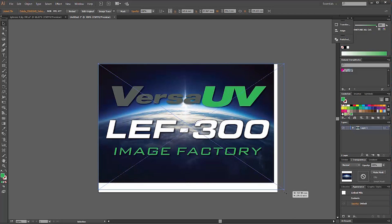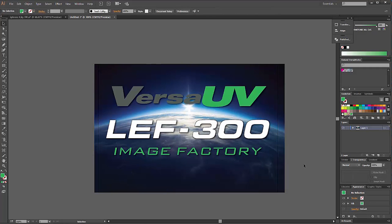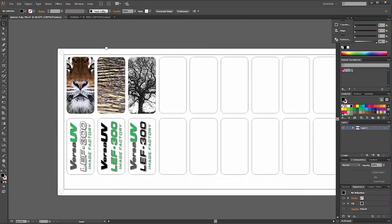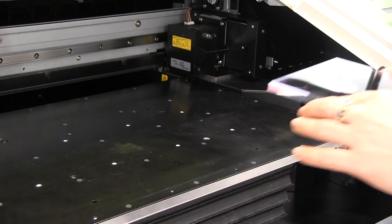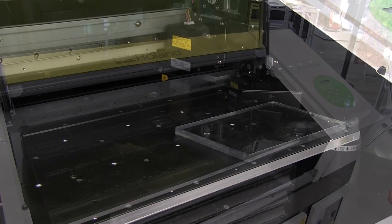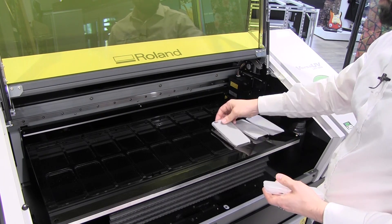You can create designs from scratch, use photos from a phone or a digital camera, or even import sketches using a scanner, and then create single designs for one-off prints, or multiple designs if printing lots of items at once. Individual items can be placed onto the bed, or multiple items at once, and jigs can be used to hold multiple items, which can be useful for production and higher volume runs.